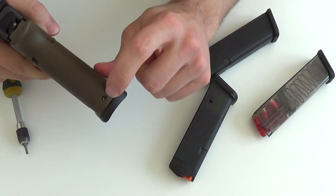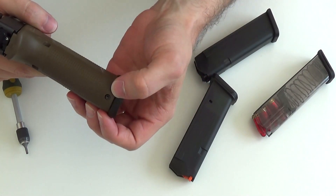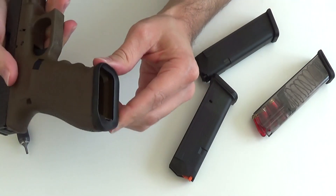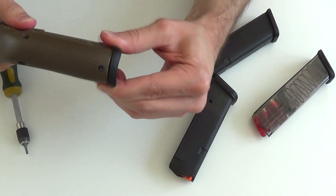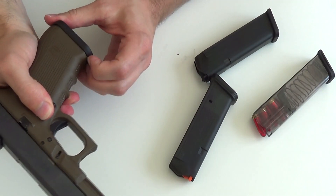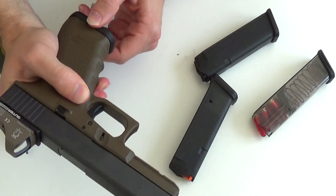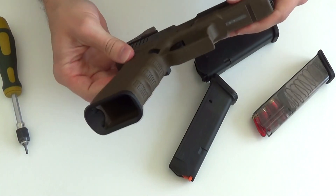Jetzt sitzt das Ding fest. Das Problem ist, wenn ihr es zu weit reinschraubt, sorgt ihr dafür, dass das Teil wieder locker wird und rausgehen kann. Der Sitz, muss ich sagen, ist jetzt relativ gut. Wir haben kein axiales Spiel. Radial könnt ihr sehen, klar kann ich meinen Finger hier reinziehen und ein bisschen anziehen, aber das ist eigentlich eine stabile Geschichte und auch recht formschön.